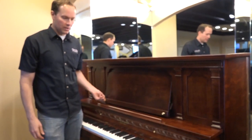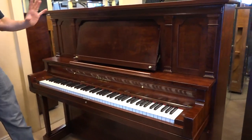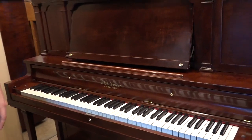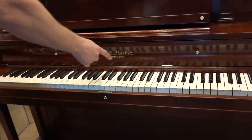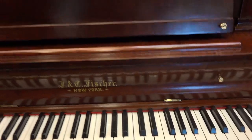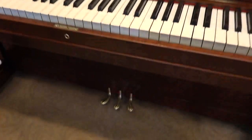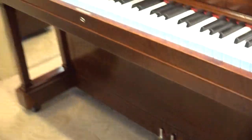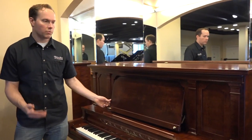We've done a pretty thorough job redoing this piano. Cosmetically it's in beautiful condition — it's a gorgeous piano with this rich mahogany color. The decal here is a replica of what was there originally, and the other metal hardware has been replated and polished. The pedals are actually new; the previous pedals were just in too sad condition, so we replaced them with brand new.